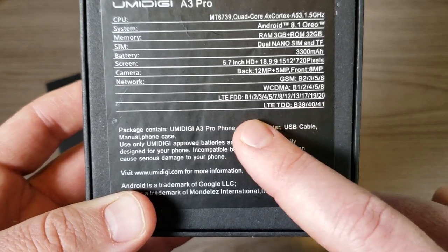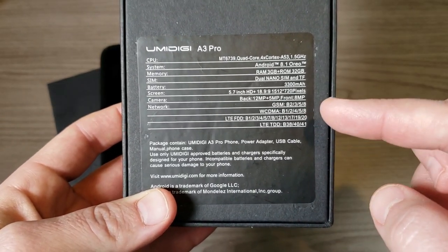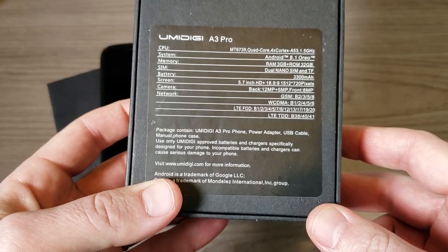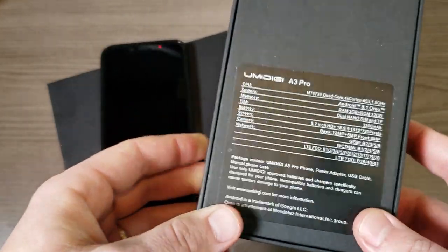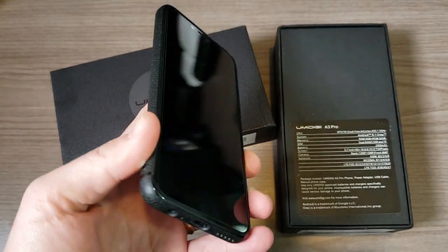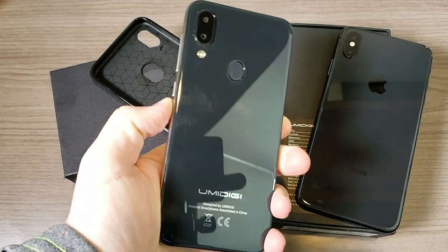You can see all the LTE bands it supports. As a quick heads up, this works on both Verizon and T-Mobile — those are the two I tested. It will also work well with AT&T. I didn't test it on Sprint, but my assumption is that most of these phones won't work on Sprint unless they specifically get Sprint's approval.